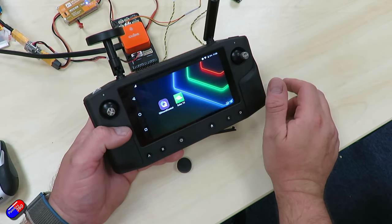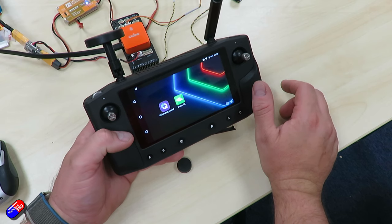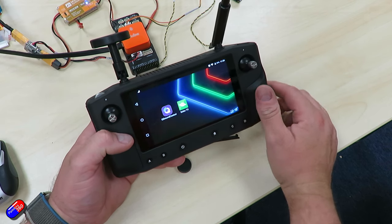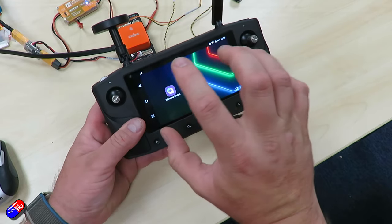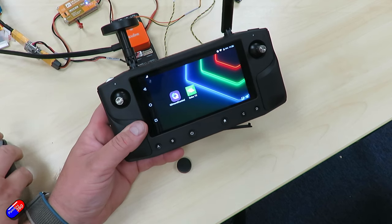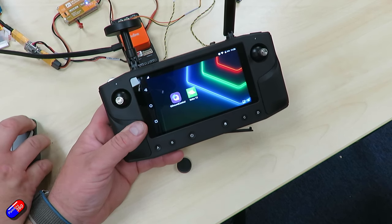We'll show one final thing on this introduction to Heerlink: how do we get our video stream into Mission Planner. We're going to do this by creating a hotspot on this remote and then connecting to that hotspot from the computer and launching Mission Planner.